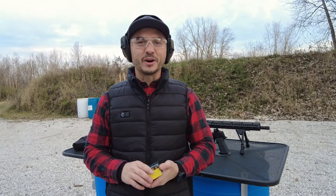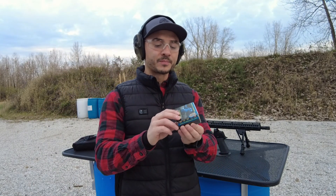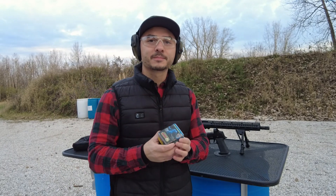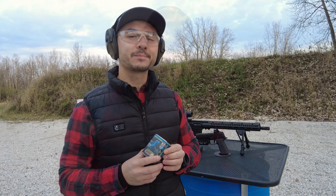I got into 10 millimeter about a year and a half ago and noticed that a lot of 10 millimeter is watered down. Buffalo Bore is supposed to be one of the best, if not the best, 10 millimeter out there on the market. They don't water down their 10 millimeter at all — they're supposed to be one of the most consistent, high velocity ammunitions that 10 millimeter is supposed to be. Today we'll check out the velocity and do some recoil analysis with the X10.